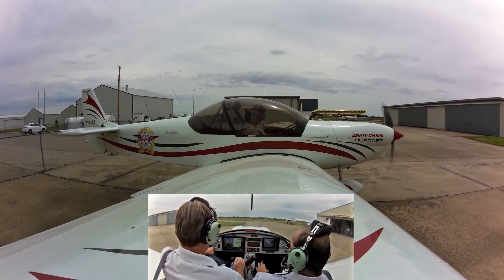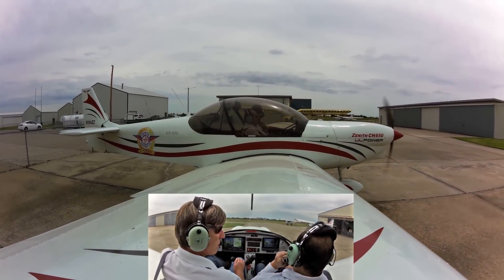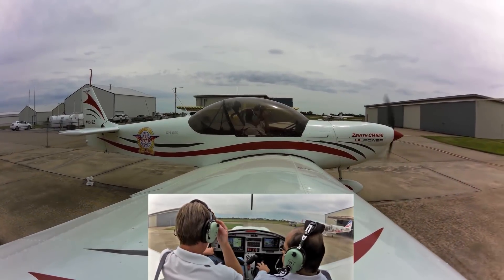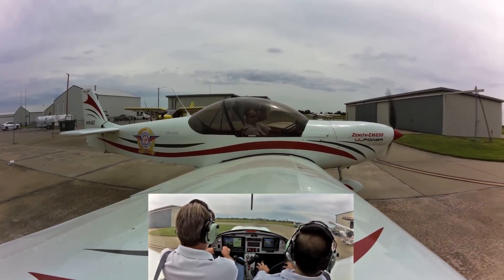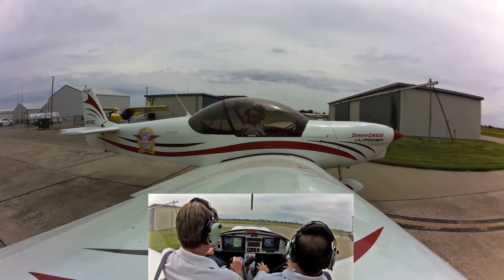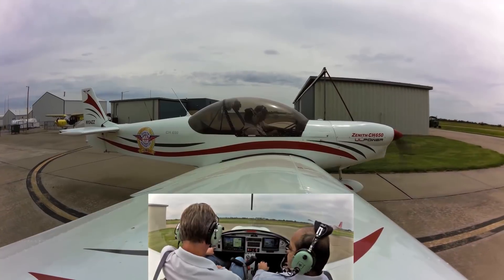This is the UL Power out of Belgium — the 350IS, 130 horsepower fuel injection system. It's working out really nice. We've enjoyed flying behind it in the 650 in our cruiser. It's direct drive, air-cooled, four-cylinder.